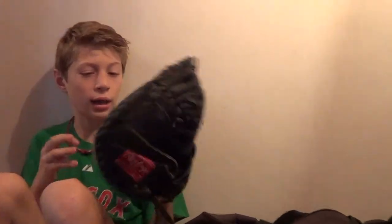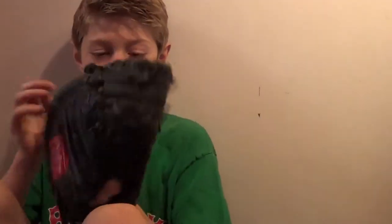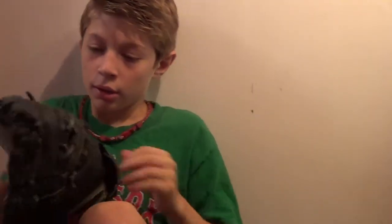Then I got my rolling catcher's glove. I usually play catcher. I like this glove. It's really good. I think it's okay. And it's Golden Glove Co.